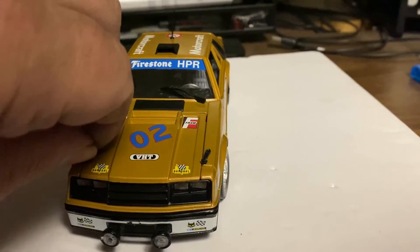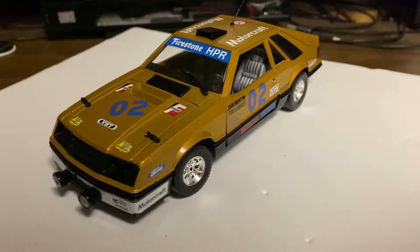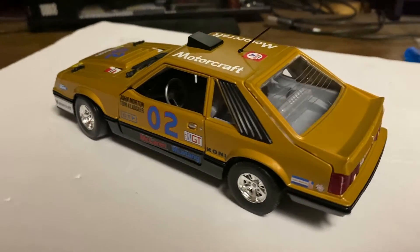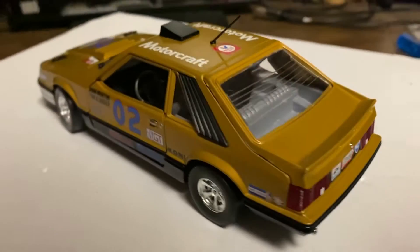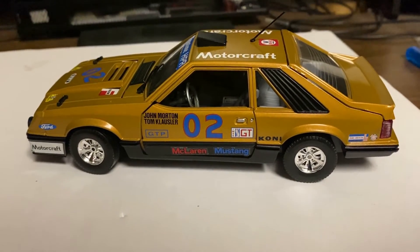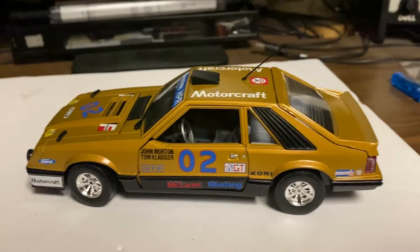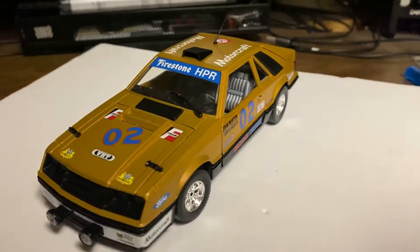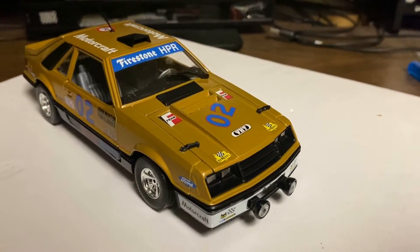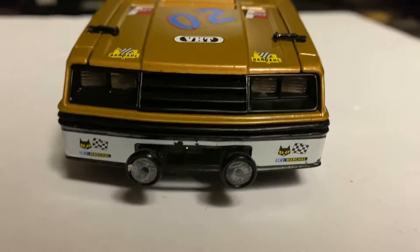One problem - if you've ever built older model kits - is that old decals deteriorate pretty badly. There were Firestone decals that went over the wheels and wheel arches, and they just wouldn't come off the paper right - they kept splitting. A couple of others I had some issues with too. This front one had some issues as you can see, but that's okay.